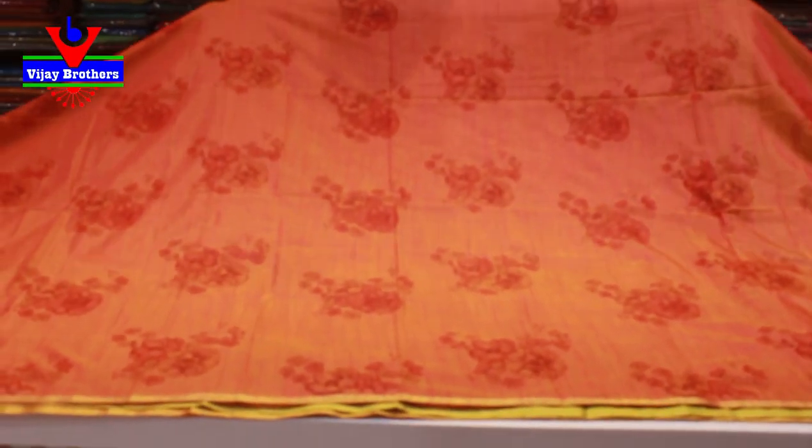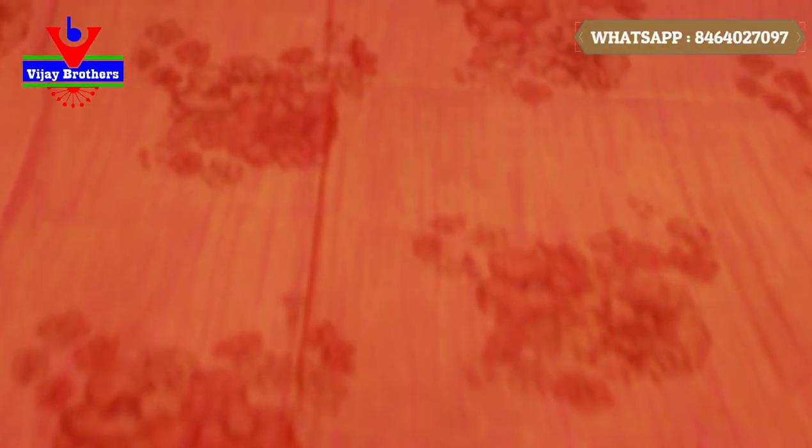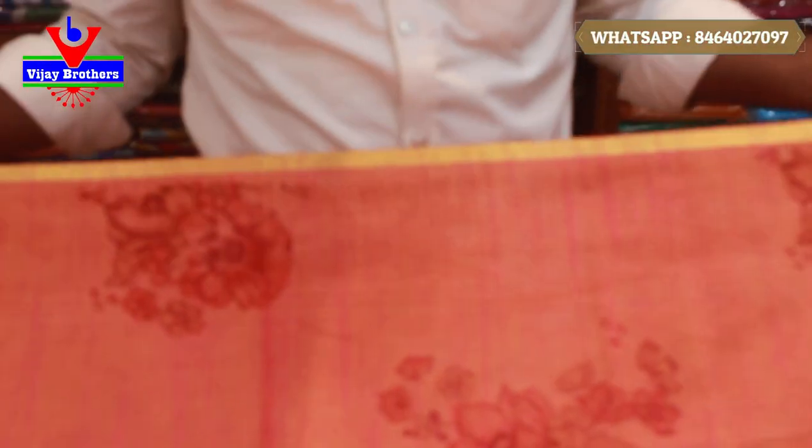We have a linen silk. We have a color combination in the linen silk — two color combinations in pink and green. In the same color, there are two types of color combinations. We also have a floral design.